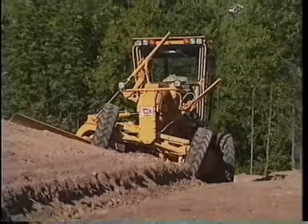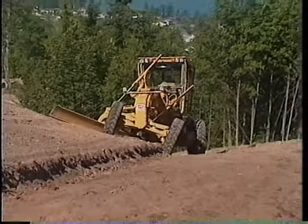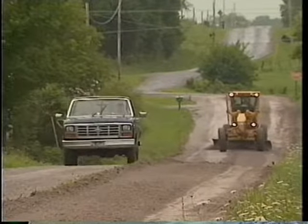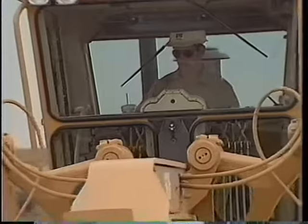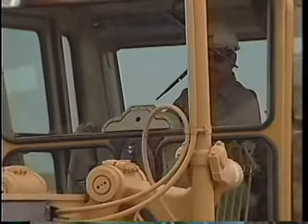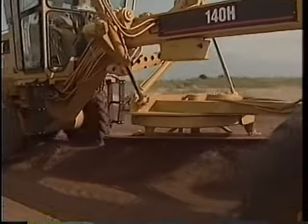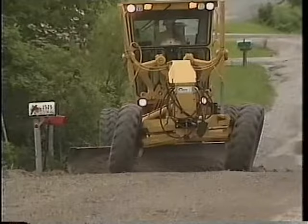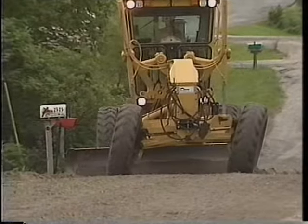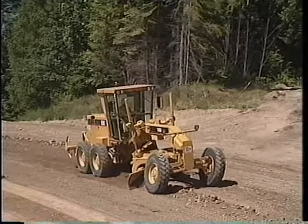Motor graders have the power and precision to do just about every road maintenance job. The public expects their roads to last and to be maintained. It's your job to make sure that happens. Practice your techniques. Think about the overall job. And operate safely. You and the public will be proud of your work.